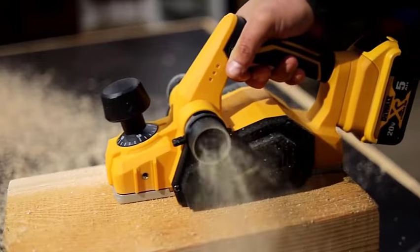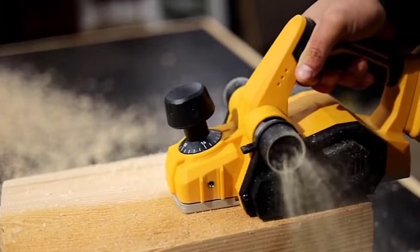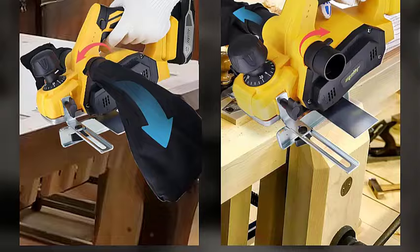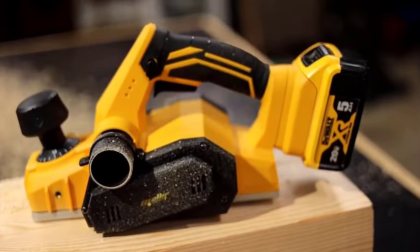The woodworking hand planer features dual exhaust ports and a dedicated dust collection chute, designed for use with a vacuum adapter (vacuum not included) or a dust collection bag, which helps maintain a clean and tidy work environment.